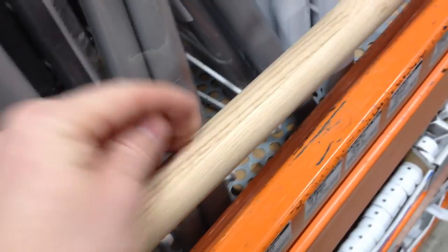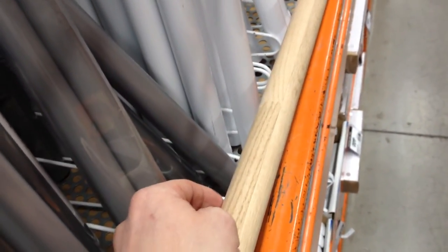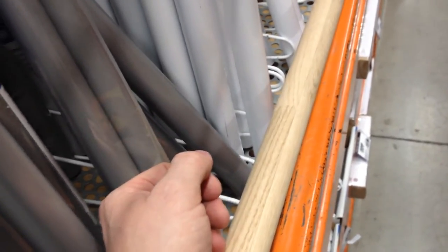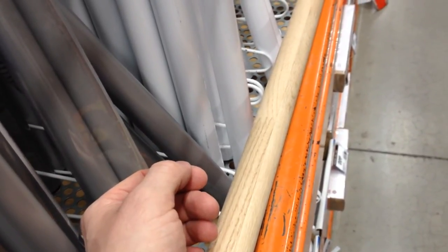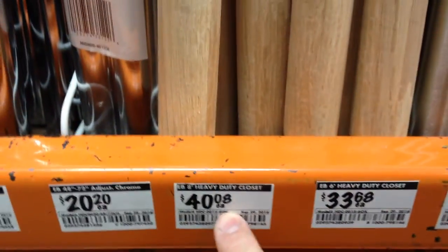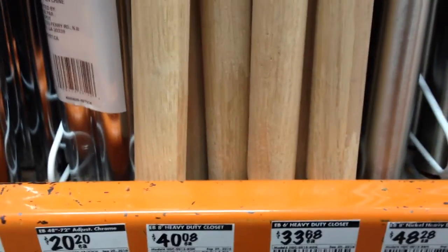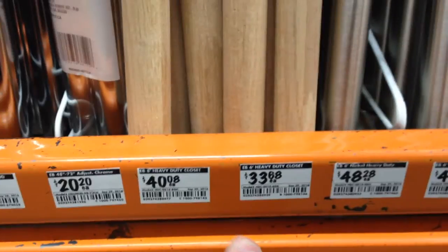I understand that the manufacturer wants to somehow sell leftover strips of red oak, but this is a bad idea. If this one breaks, do you think they're going to give you a refund? 'Oh, it broke. What did you do with it?' 'Hung clothes on it.' And the eight-foot stuff that we looked at is not especially cheap — it's forty dollars, which is about three and a half hours worth of labor at minimum wage, wherever you live.